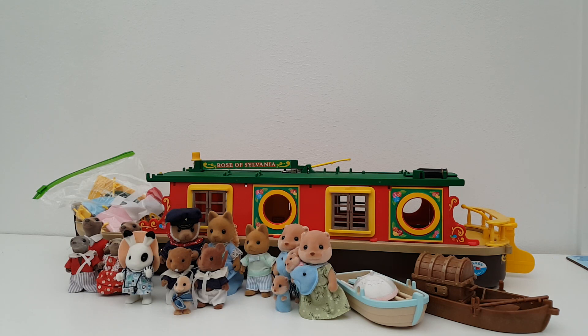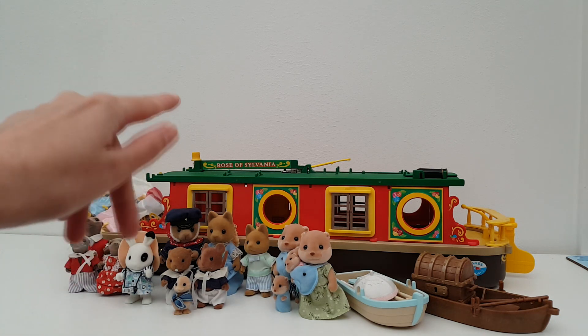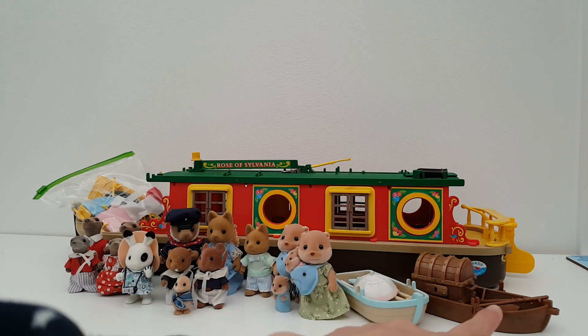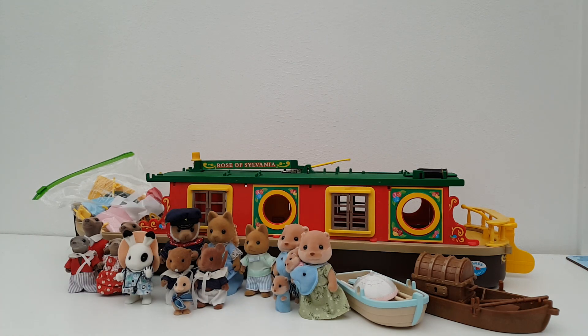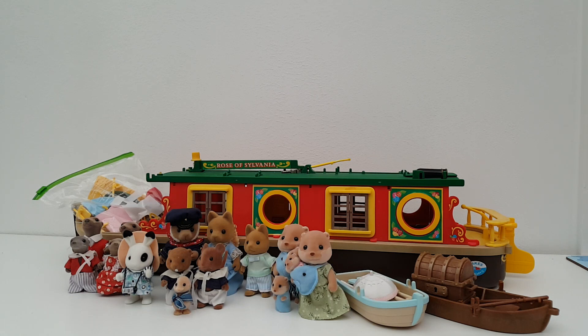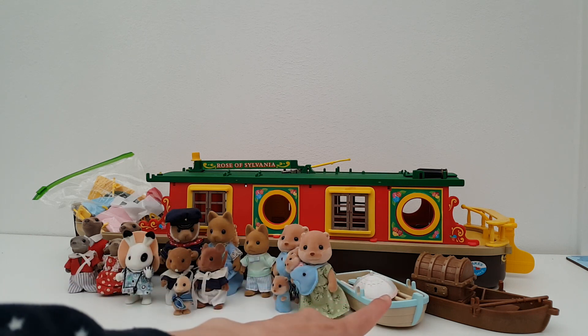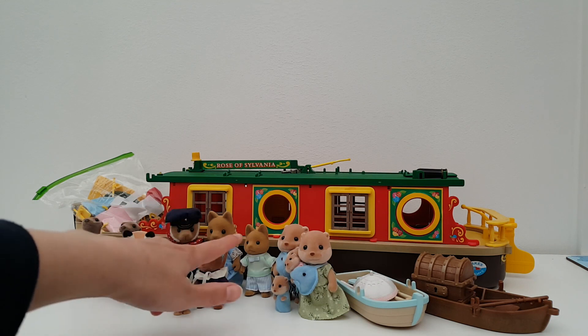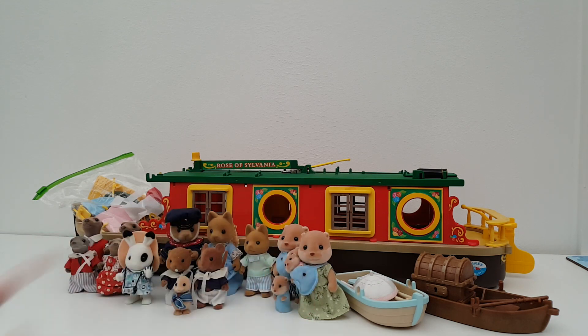Here are all the sets and figures that were up on that shelf - I've been putting things up there that I knew I wanted to include in this scene. The sets I'm going to use are the Rose of Sylvania canal boats, Ingrid's little rowboat, and Captain Sea Dog's rowboat - so this will be a completely on-the-water scene. I also want to print out a watery-themed floor to stick onto the shelf. The figures are the Van Dyke Otter family, Ingrid who comes with the row boating set, and the Motley Crew.